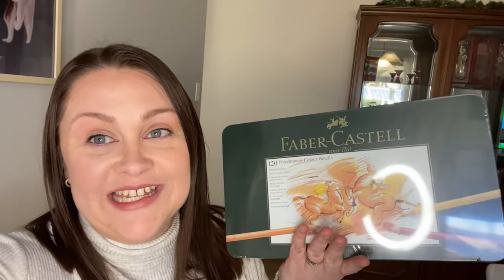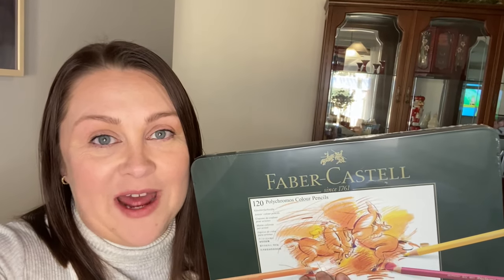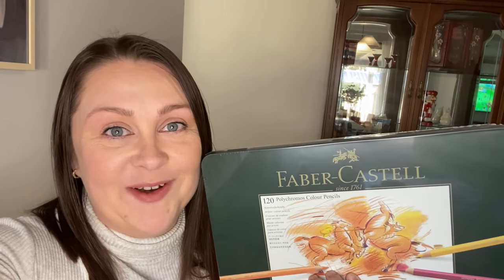It is Faber-Castell - it is the Polychromos set, and I splurged and got the 120-piece set, which is something I've been wanting for so long. Since I had such a good deal on it I thought I'd go ahead and get it, so I'm really excited. I'm going to open it up and show you guys - I can't wait to do some coloring with this!